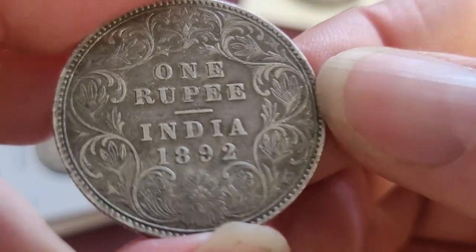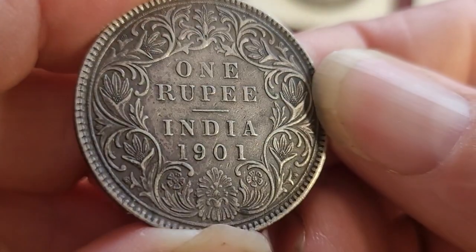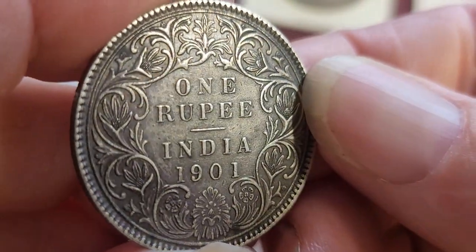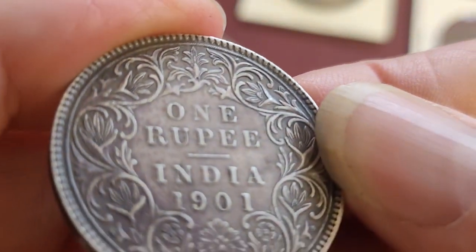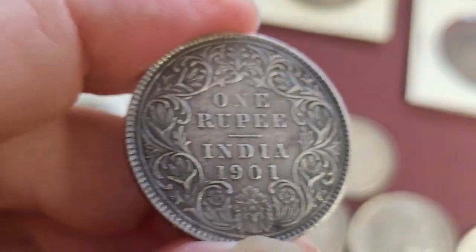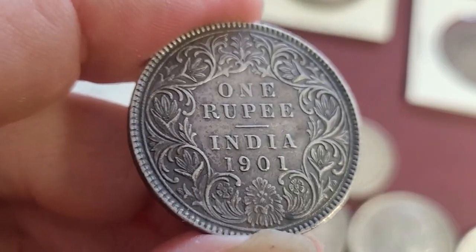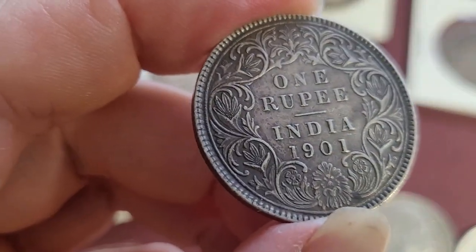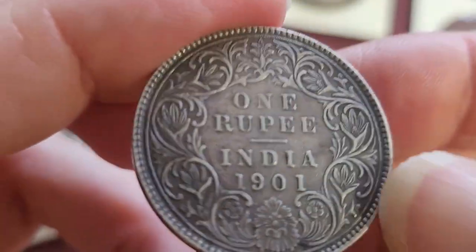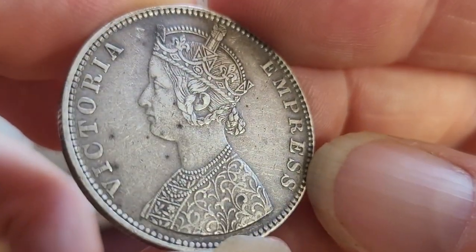Then we have the last year of issuance of this coin, 1901. It looks like it has a B incuse as well. It's a nicely toned coin, which is pretty normal because these would have been used quite a lot. The mintage for B incuse is 130 million, so it's not really a hard coin to get.